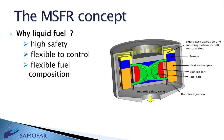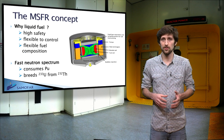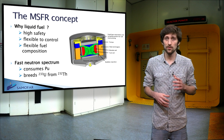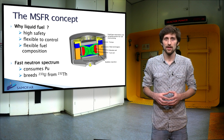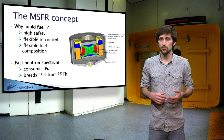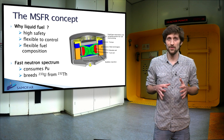Like other fast reactors, the MSFR can consume plutonium from other reactors as fissile material. It can, however, also use thorium as a fertile material. The advantage of using a liquid fuel is that various fuel mixtures can be used, varying in time.